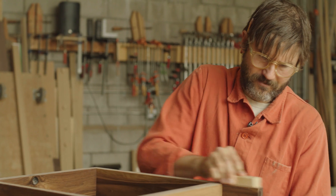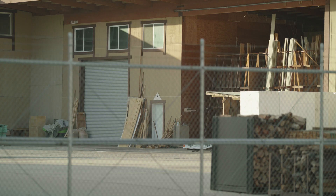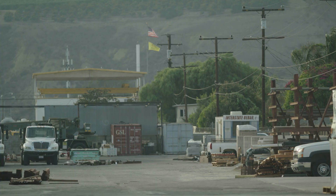My name is Derek Rasmussen. I'm a woodworker and snowboard builder here in Ventura, California. Shop is down here on the avenue and it's familiar to me. I love how the beach is a mile and a half away and there's mountains 12 miles that way, and on an industrial level anything you need industrially is here.